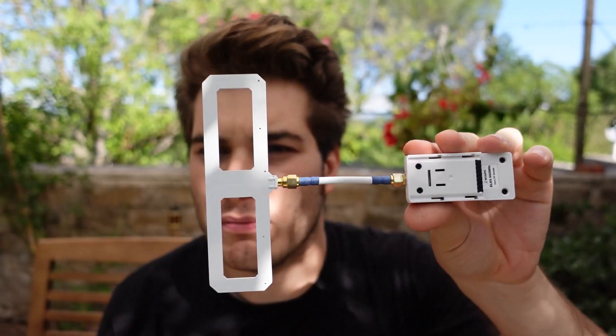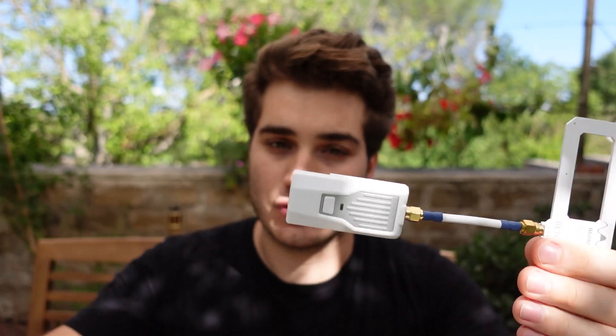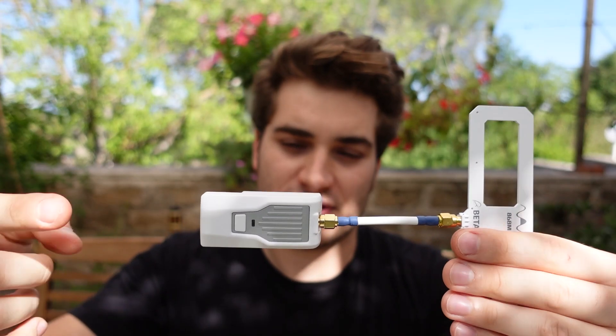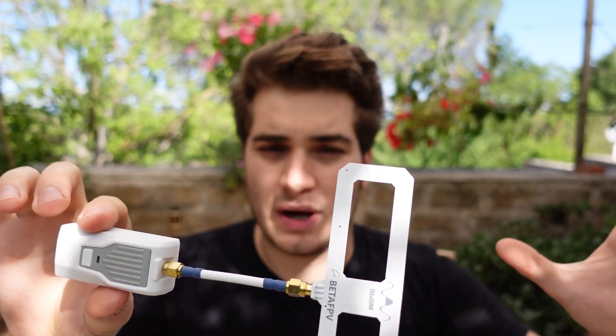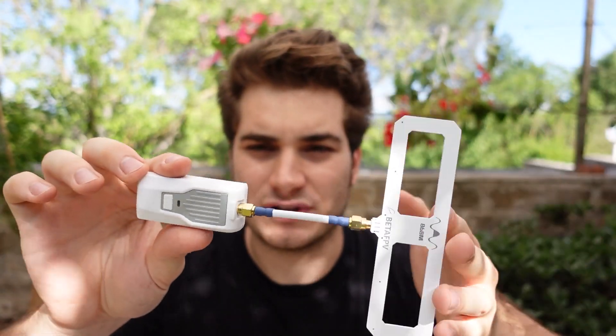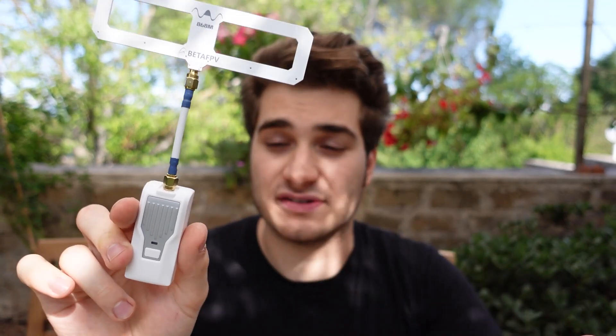BIDA FPV makes two kinds of transmitters: this one in the 900 megahertz range — 868 MHz for Europe and 915 MHz for the US — and another one for 2.4 gigahertz radio transmission, which needs different receivers. The 2.4 GHz version has much better latency but lesser range, so I prefer the 900 MHz for range. This can output power from 25 to 500 milliwatts, while my R9M Light Pro outputs up to one watt, but I've heard ExpressLRS is much more efficient and achieves longer range with less power.